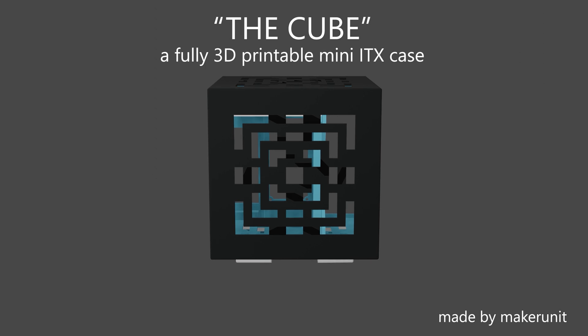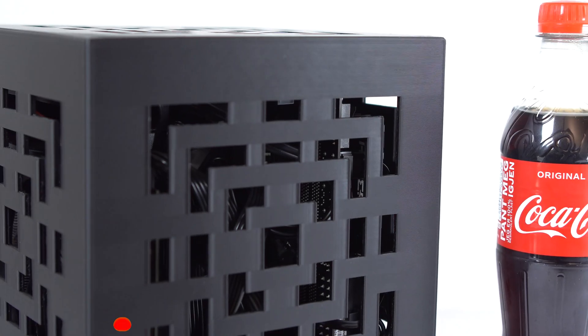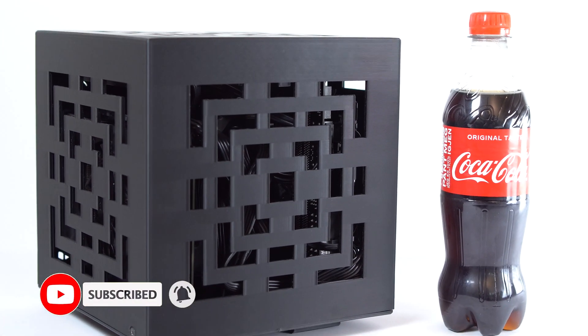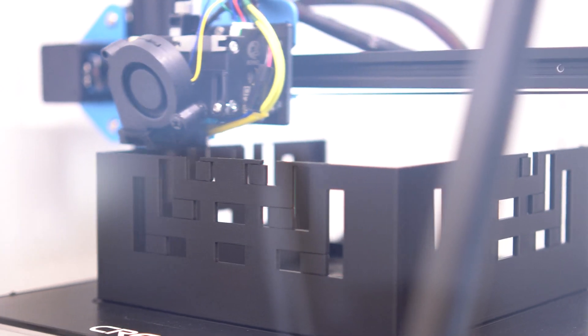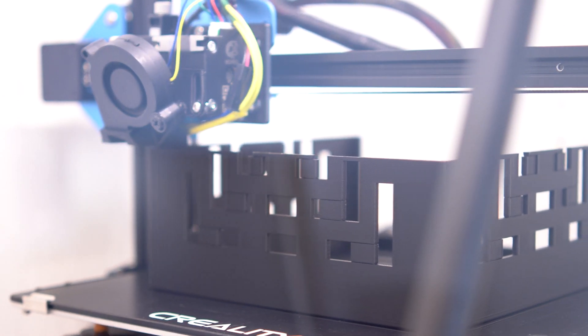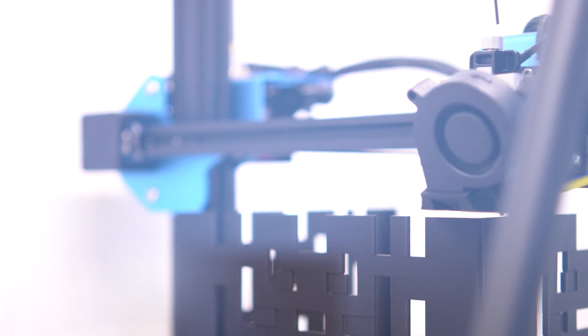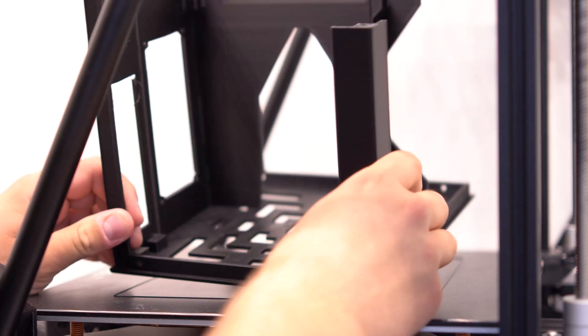Hello guys, I'm back with another 3D printed PC case build for you. This time I wanted to make something for those of you with smaller printers like the Ender 3 or similar. Requiring only a 200x200mm print surface, it's got a volume of 8 liters, supports hard drives, and has room for a small sized GPU up to 180mm in length. The parts linked below are made with the required supports and should not require any other modification before printing.